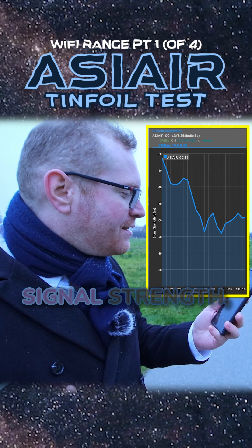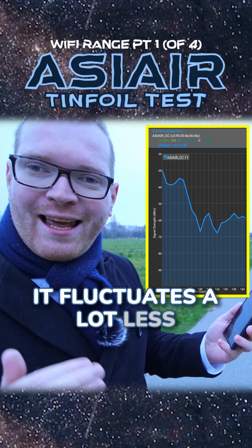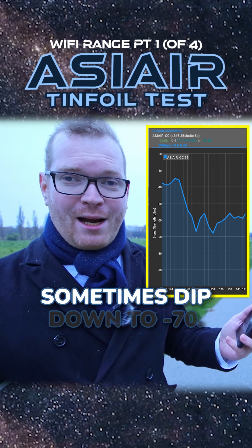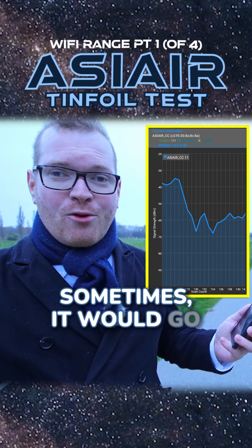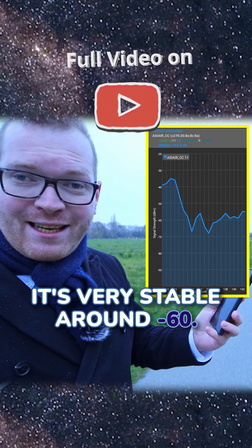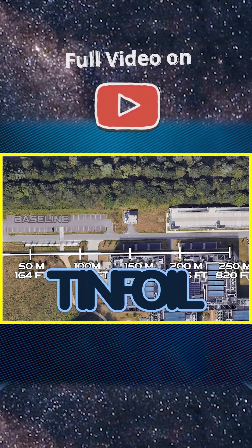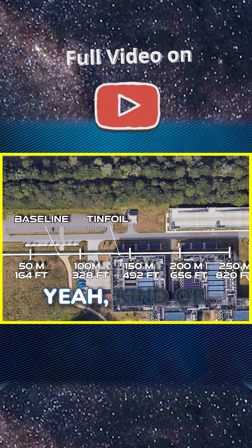Not necessarily in the signal strength, but it fluctuates a lot less than it did before. Before, it would sometimes dip down to minus 70 and sometimes go up to minus 55, but right now it's hovering very stable around minus 60. So that's kind of working a little bit — tin foil, does it work? Yeah, kind of.